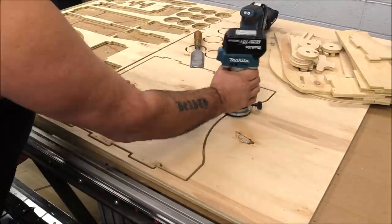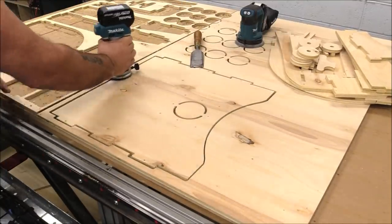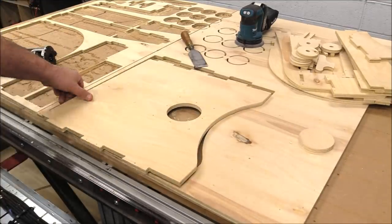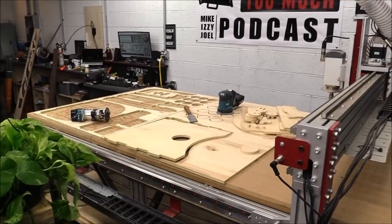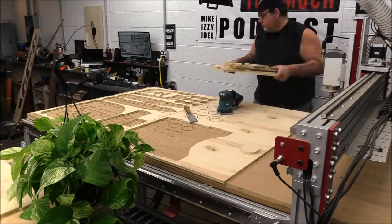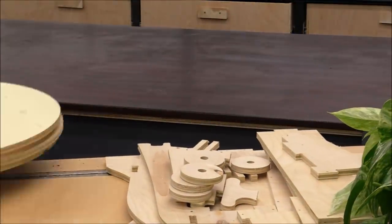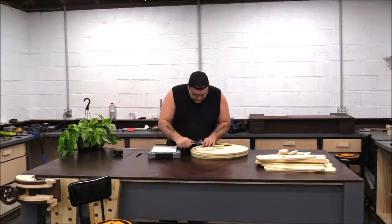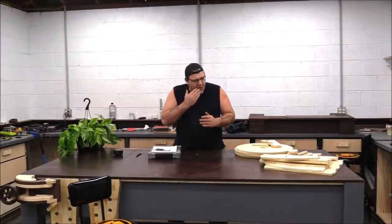After I have the first iteration of the cart designed and cut out on the machine, I clean it up and take it over to the workbench to put it together. This is part of the process — most of you understand this concept, but for me this is a much smaller scale of product development. It's just one guy in a garage messing around with a CNC machine.